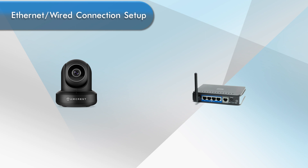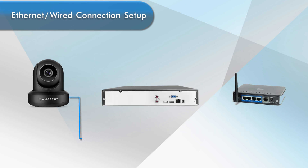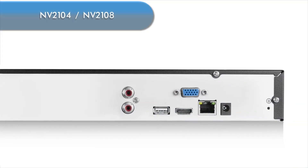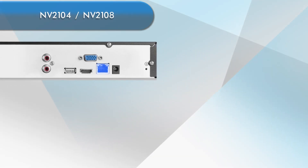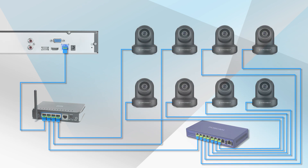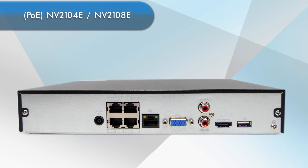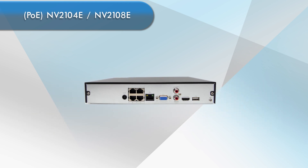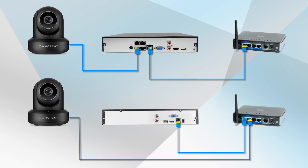There are two ways you can hardwire your camera to your router: either through the built-in PoE ports or via a router. On the NV2104 and 2108, there is one main data port used to connect to your network or router, whereby you can connect four or eight cameras. The PoE models, 2104E and 2108E, come equipped with four or eight Power over Ethernet data ports built into the NVR, which can connect directly to your ProHD cameras with an Ethernet cable. Ensure your NVR is connected to either your router or directly to your camera with an Ethernet cable.